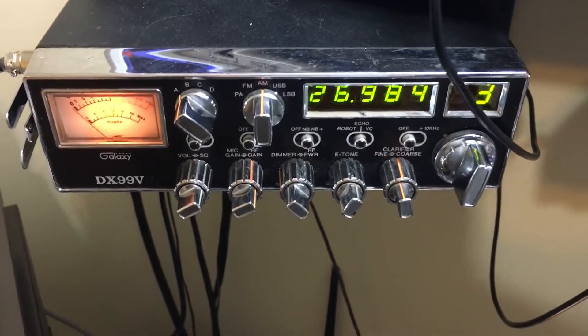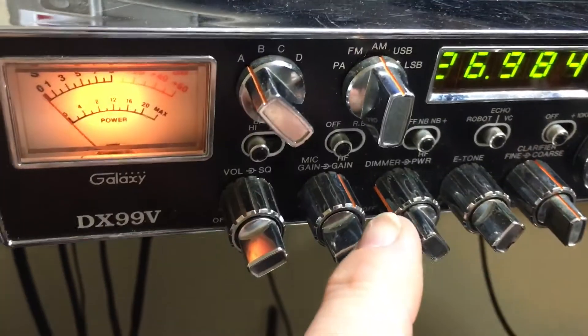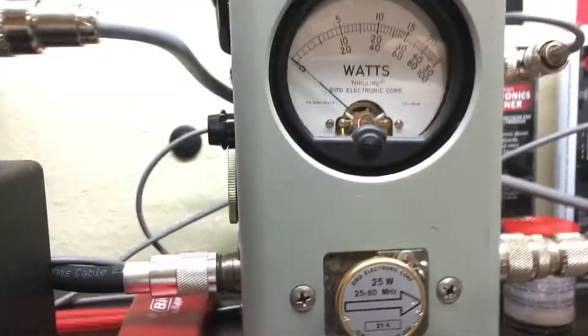13.8, 13.9 — let's turn it off. 25 watt bird slug. I'm going to hit it with the 99V. He said about quarter of the way with the 25 watt slug.